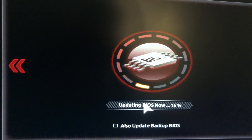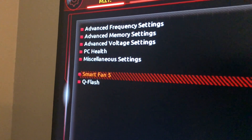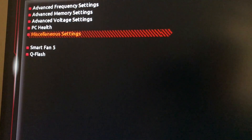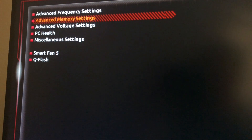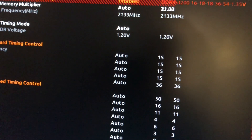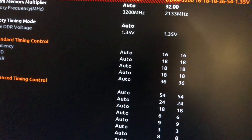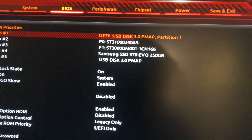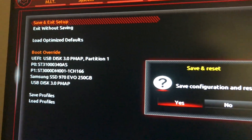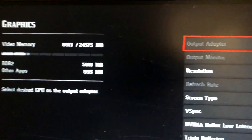We are updating the BIOS right now. It will take a while. Then we make the configuration and make sure the version is correct. After the update, we have to readjust the memory configuration and make sure it is set to 3200. Then we save it.